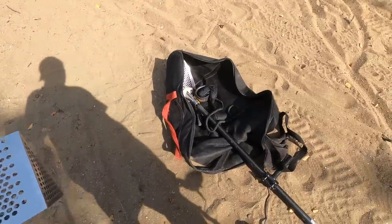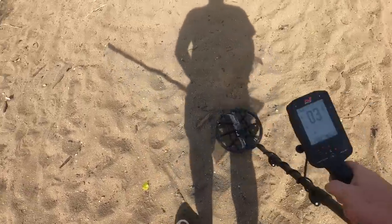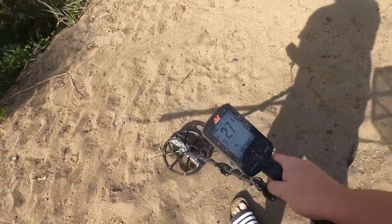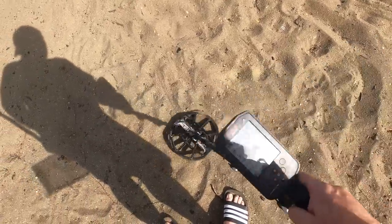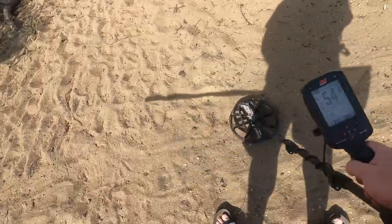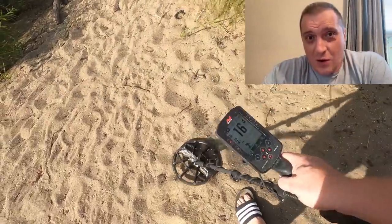We have the honey badger scoop and that's a lot more surgical. We got recovery speed on eight and I think I'm on one of the beach programs. So something here — that would be something I would have pulled in the past — but you hear the skips with the bottle cap. There are a lot of targets. What makes detecting a site like this so difficult? It's like a machine gun.